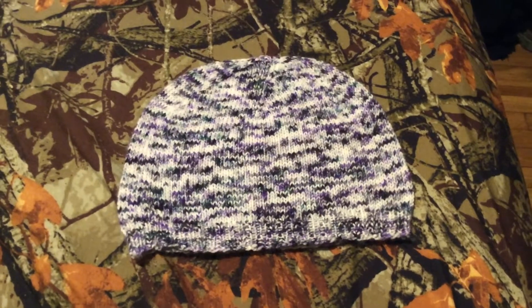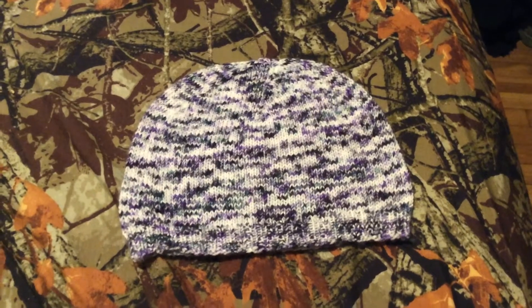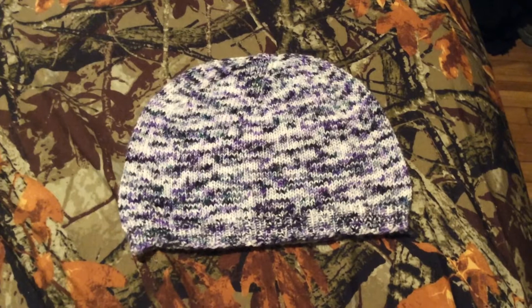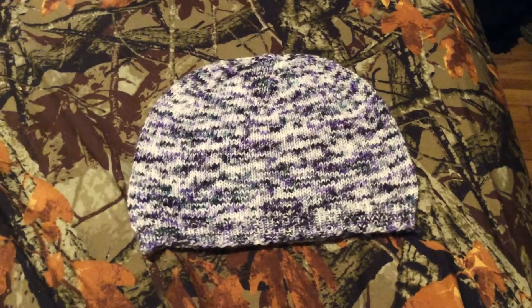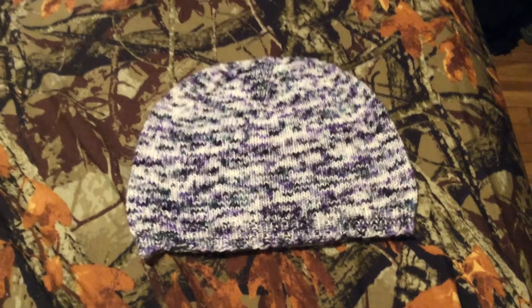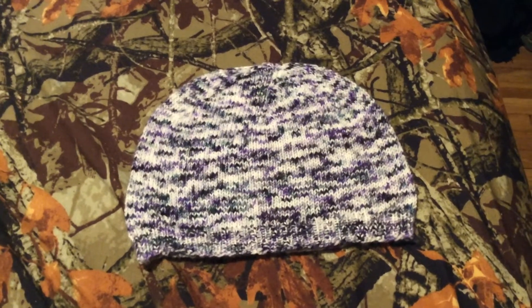I just want to show you all this hat I knit up — I think it looks really cool. I definitely have to give this one away, that's why I'm filming this now. But I'm definitely going to be making this pattern again and making myself a hat.